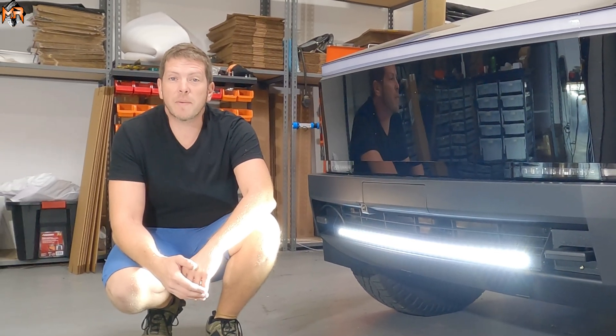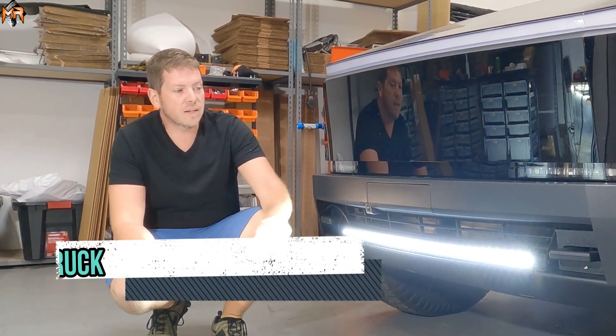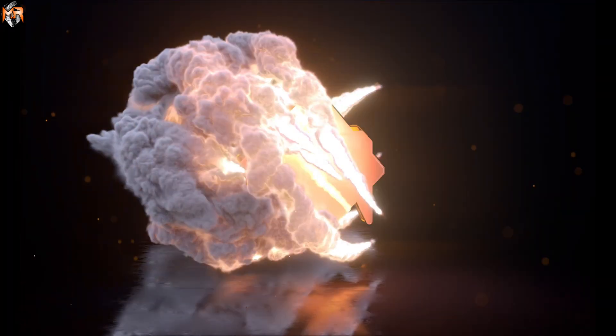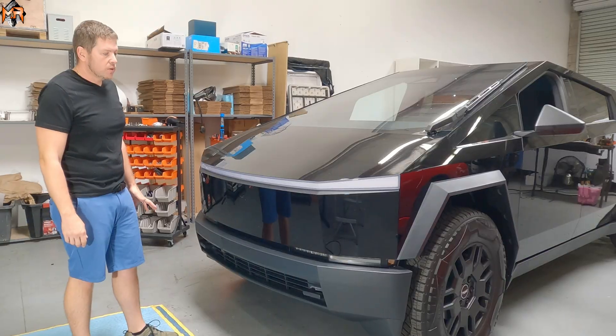Hey guys, how's it going? This is Mike from MNR Automotive. Today we have a Tesla Cybertruck and we're installing a slim 40-inch curved light bar. So let's start with the install.